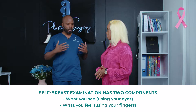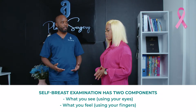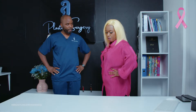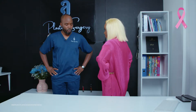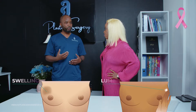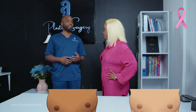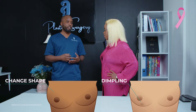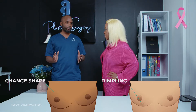You're supposed to undress, go before a mirror, and the first thing is to put your arms akimbo. Move side to side, then move forwards. That action will demonstrate a mass or swelling hidden within your breast tissue, or any changes such as dimpling, deviation of the nipples, or any difference in the symmetry of the nipples.